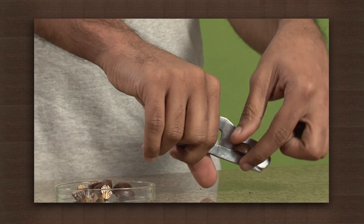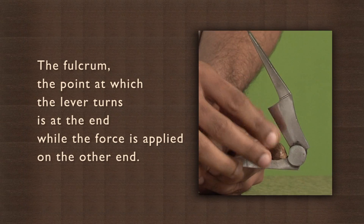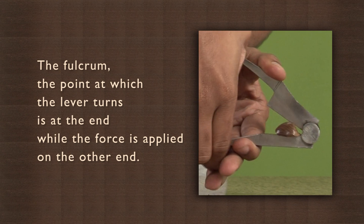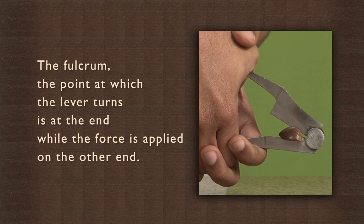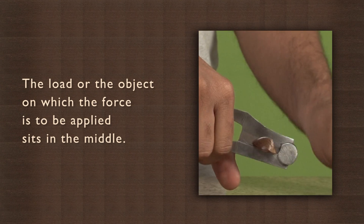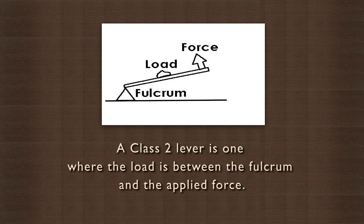Can you point out the positions of the fulcrum, load, and effort? The fulcrum, the point at which the lever turns, is at the end, while the force is applied on the other end. The load, or the object on which the force is to be applied, sits in the middle. A class 2 lever is one where the load is between the fulcrum and the applied force.